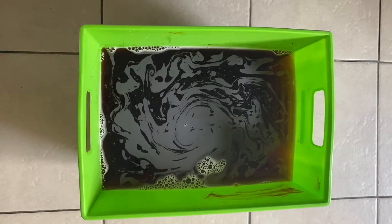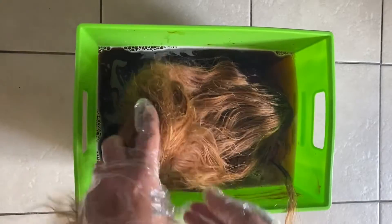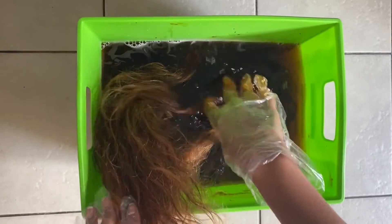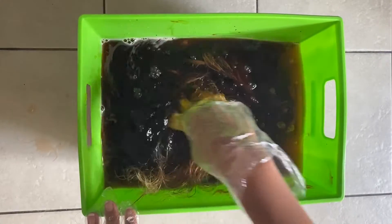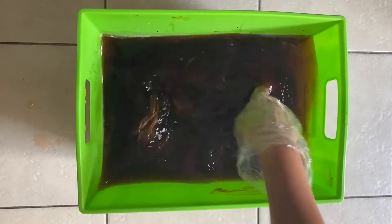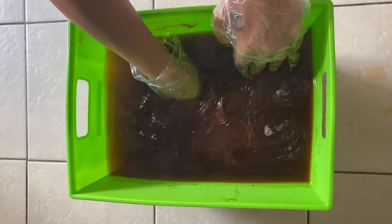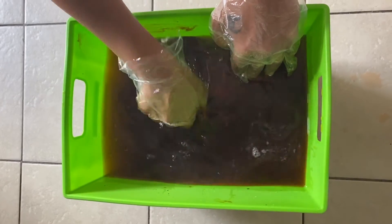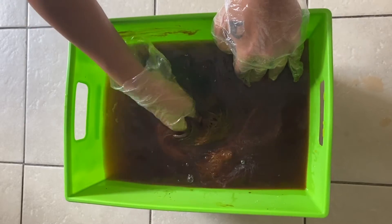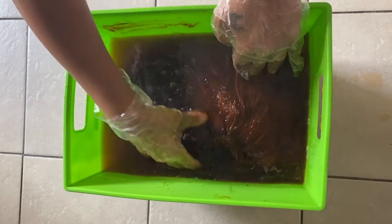After it was all dissolved, I put in the wig lace-first, because from what I heard you dip it in where you want the dye to take most — which doesn't totally make sense since it's all in there, but I did it anyway. I made sure it was fully submerged and rubbed the dye in well.